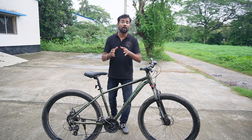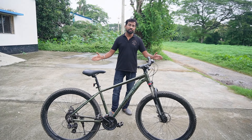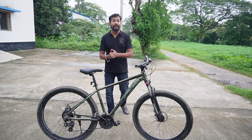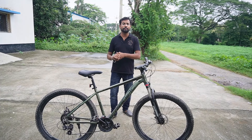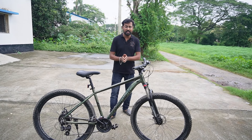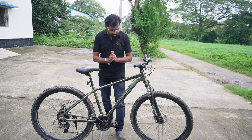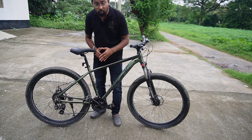What size is the frame? The frame size is 18 inches. This is suitable for riders of height between 5 foot and 6 foot. The handlebar is positioned on the left side of the cycle.